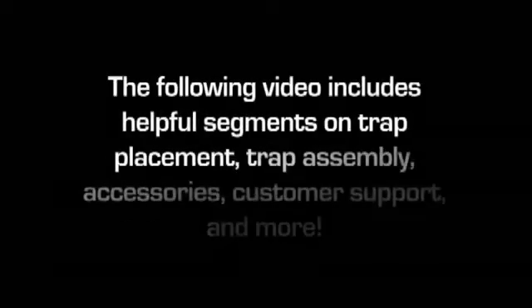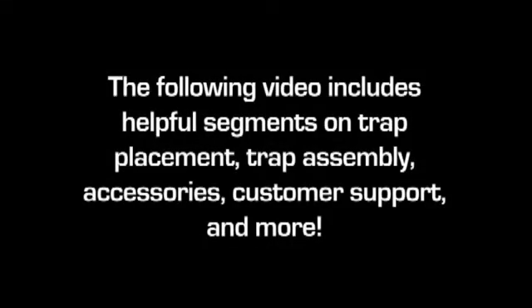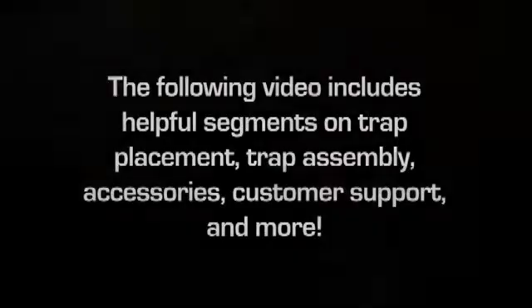The following video includes helpful segments on trap placement, trap assembly, accessories, customer support, and more. Turn up your volume and enjoy the instructional video.